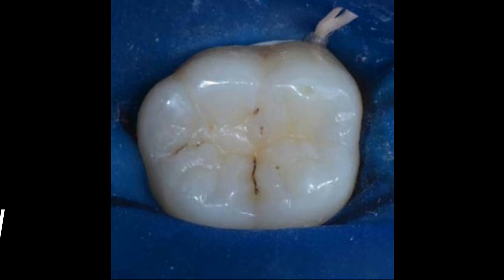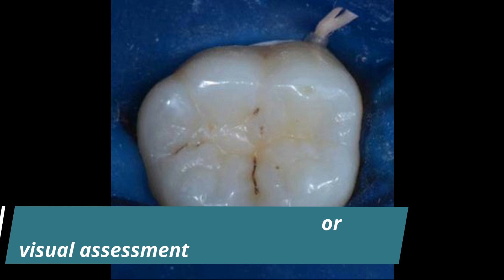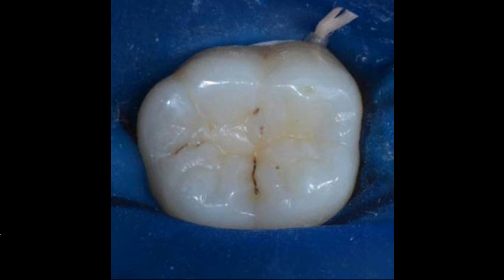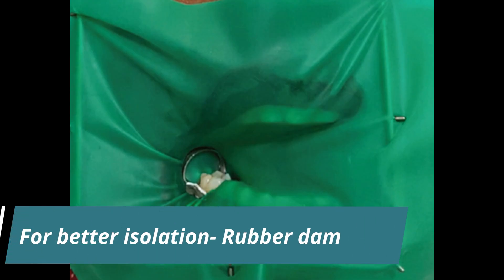The next step is isolation. The teeth should be clean, dry and well illuminated for visual assessment. Moisture control is the most crucial aspect of pit and fissure sealant placement, and therefore absolute isolation using a rubber dam is preferred. As a result of inadequate isolation, the enamel porosities formed during etching can be filled by any fluid, blocking the resin tags and decreasing the retention of the material.